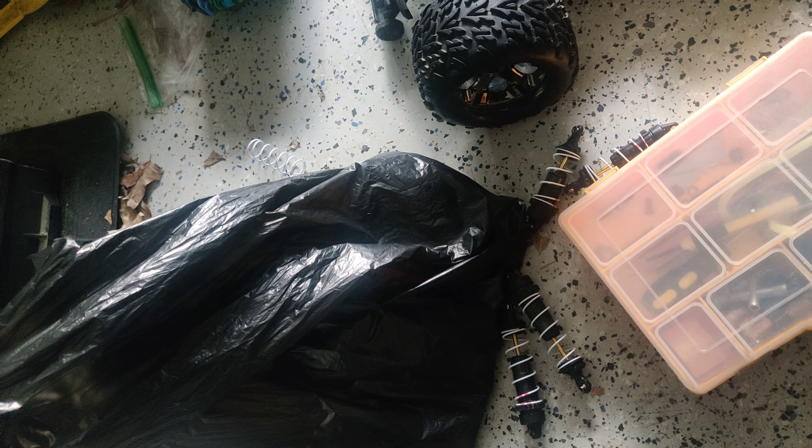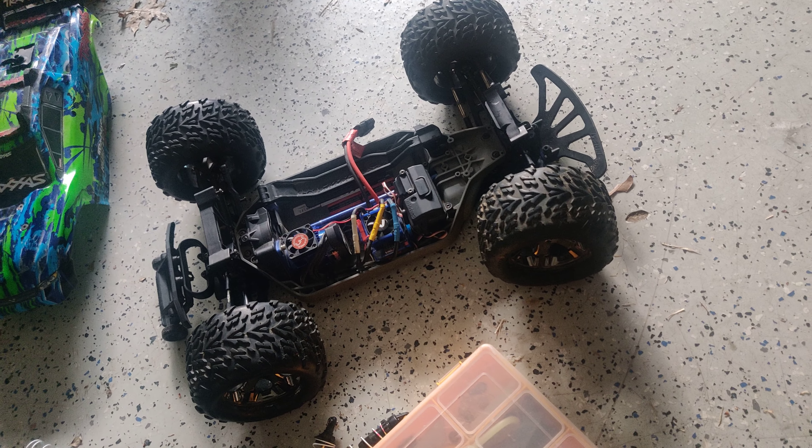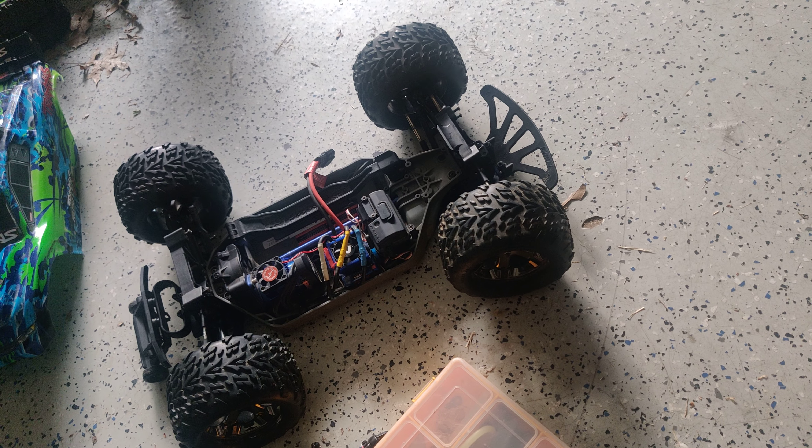Hey guys, so I got the Trexys GTR shocks off right there. And then the Trex and then the Proline shocks, spring assortment, and universal mounting kit — so I just have to install the Proline stuff. Going with lightweight shock oil from what I'm hearing, because it's a dual spring rate.